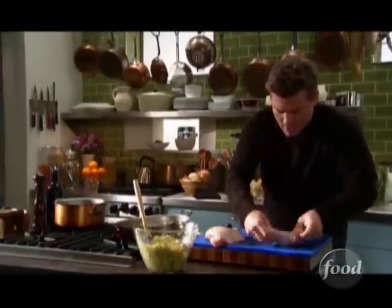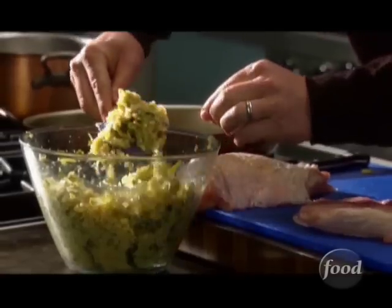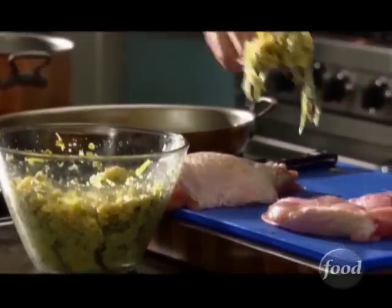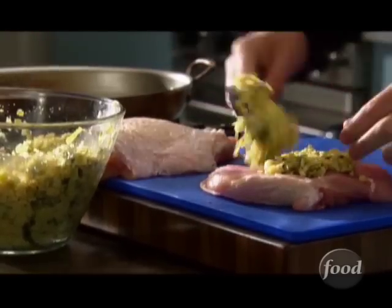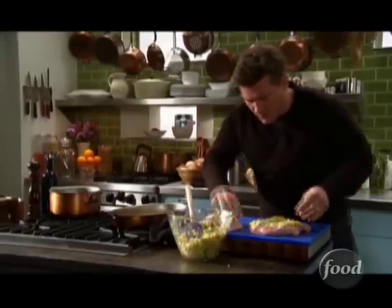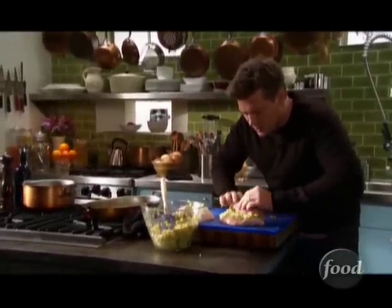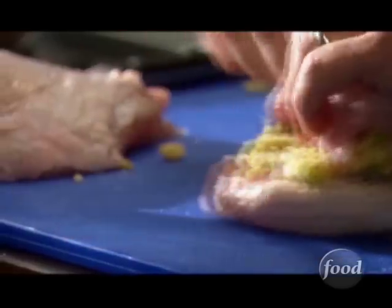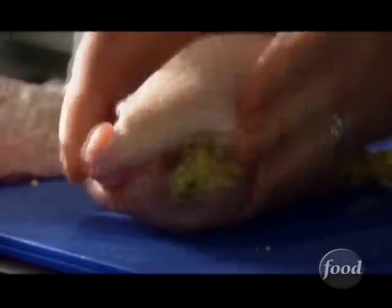Now we're gonna take our stuffing — our leek and cornbread stuffing. Look how beautiful that looks: moist, flavorful. We're gonna put that from one end to the other. We'll take this side here, and then twist and fold, twist and fold. And what we have here is a perfectly stuffed turkey breast. I'm gonna stuff the other one, and then we're gonna tie the whole thing up and get it in the pan.